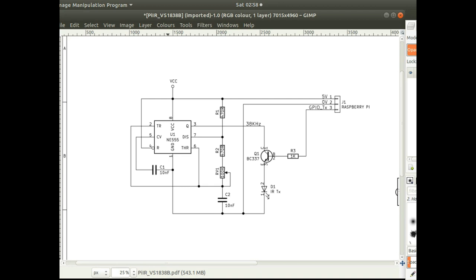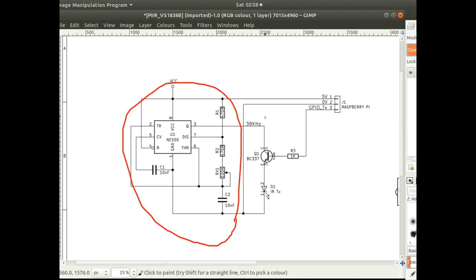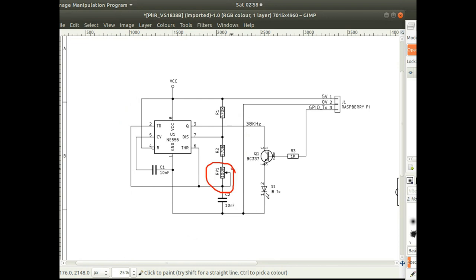This is the transmitting circuit — it's just a standard 555 timer oscillator and it oscillates at 38 kilohertz. There's a variable resistor which you can adjust to get it exactly to 38 kilohertz, because it needs to be very much on 38 kilohertz to transmit and receive. The 38 kilohertz signal goes into a transistor which the Raspberry Pi switches on and off — that's how it transmits the high and low levels, with high levels when transmitting and low levels when the LED is switched off.